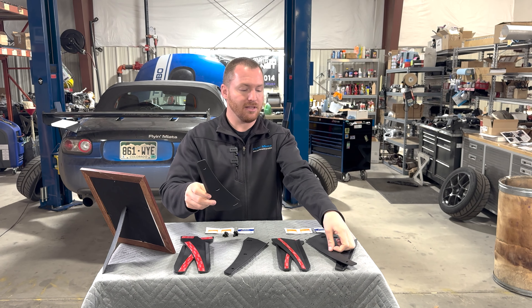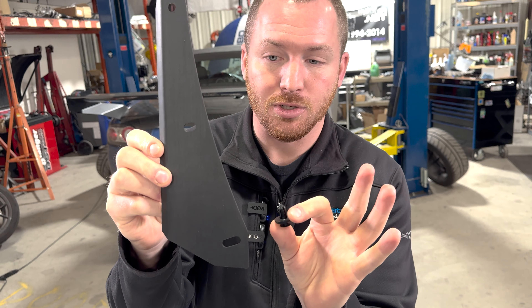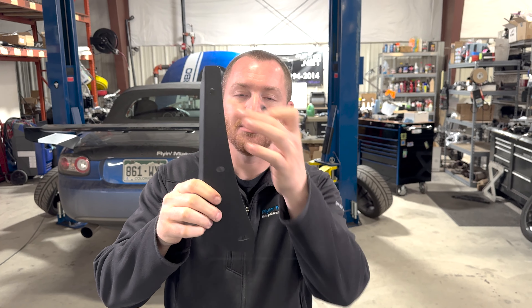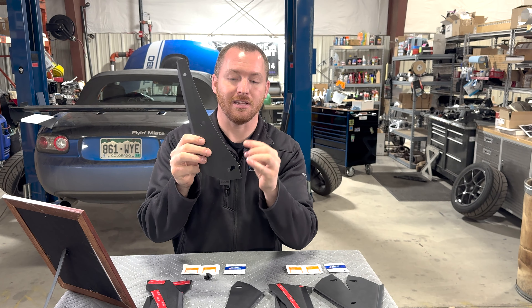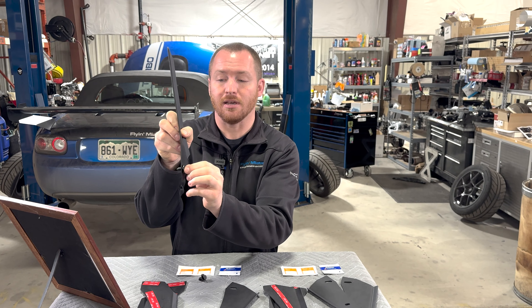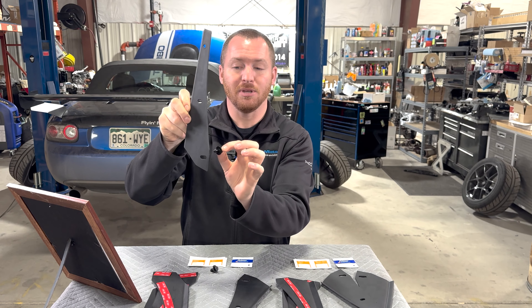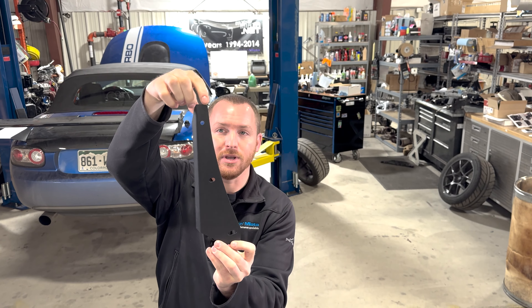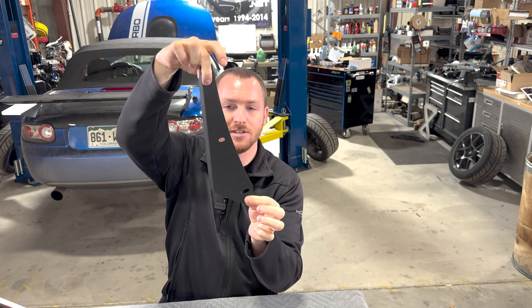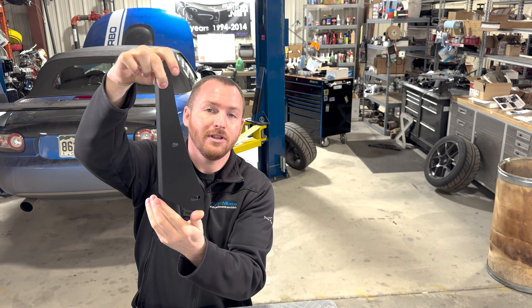For the fronts, the pieces are the same between kits, but the appearance package version includes longer push pins because you have to go through more layers of plastic. These guards have holes and slots in them — in the front wheel liners, you use the factory push pins plus the longer ones if you have an extended version to attach them to the wheel well liners. It's a very easy install: take your push pins out, fit it up, and push the pins back in to hold it in place. There's also adjustability built in via slotted holes at the bottom, so you can tailor the fit or go maximum protection by sticking it all the way out.